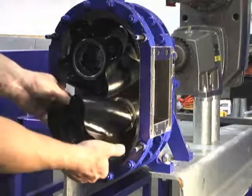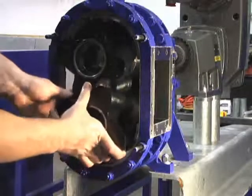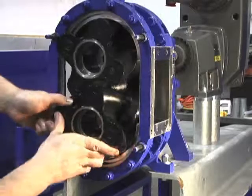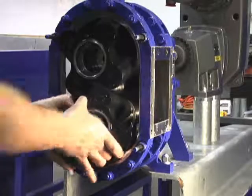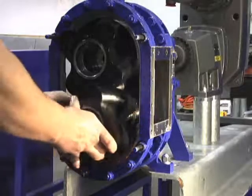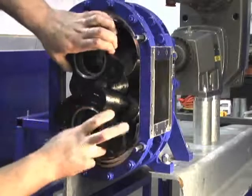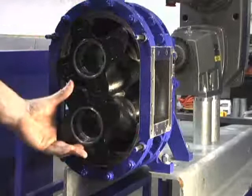Convoluted Vogelsang high flow lobes need to be installed in tandem. You must line up the lobes' keyways with the keys in the shafts and slide both lobes on simultaneously. You'll be able to push them onto the shaft several inches by hand. Once they stop, use a plastic-faced mallet to tap them the rest of the way into place. Do not use excessive force.